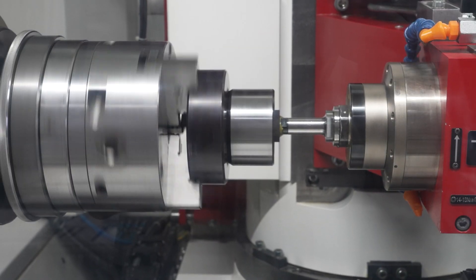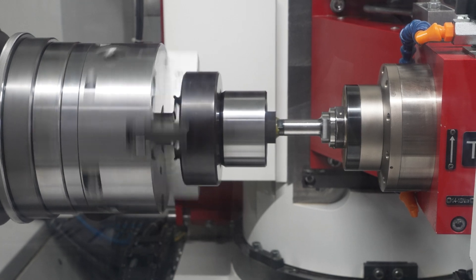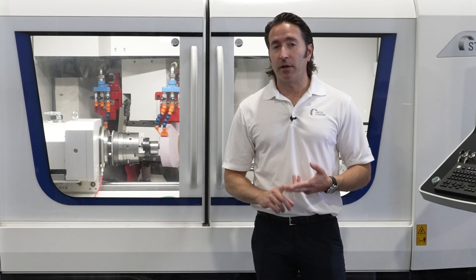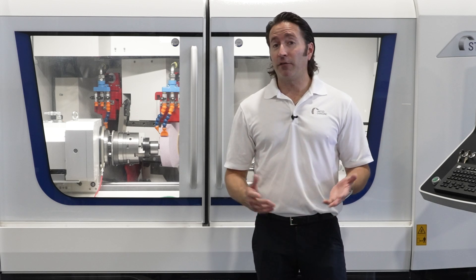And then with the third spindle, even do the ID grinding. By combining these three operations, we're saving floor space and manpower, having fewer people running machines, being more productive, with less stack-up of tolerances, better throughput, and faster ROI.